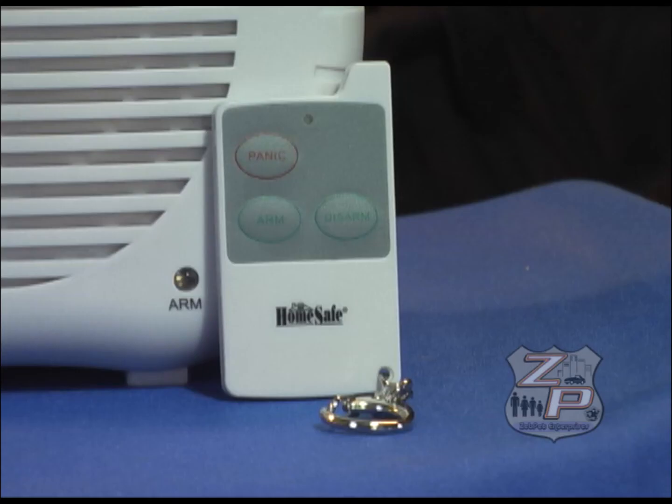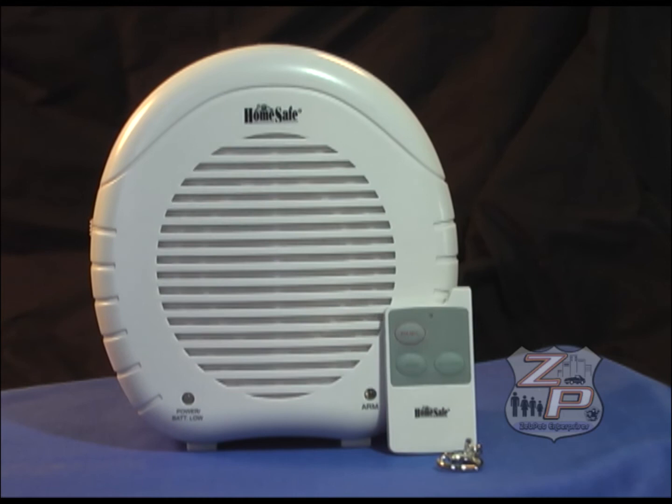The one included remote control allows you to arm, disarm, or panic set off the alarm.